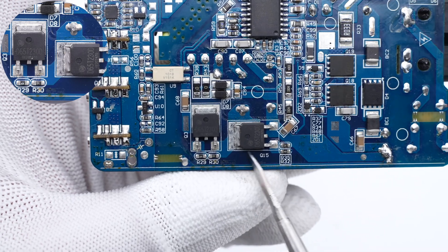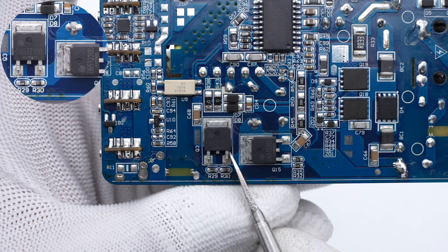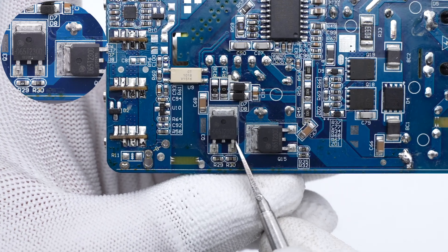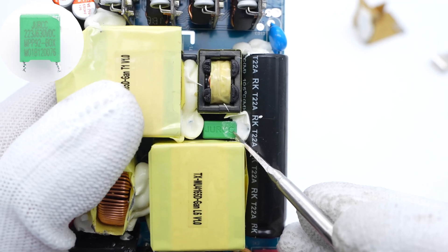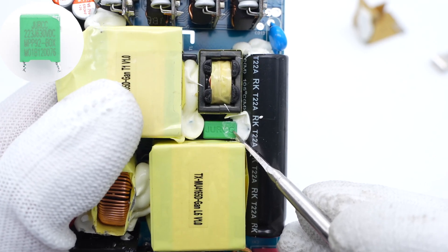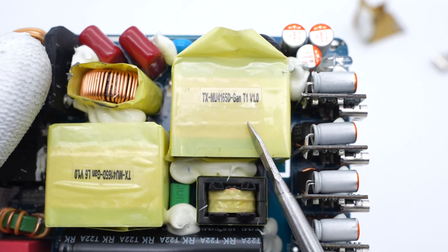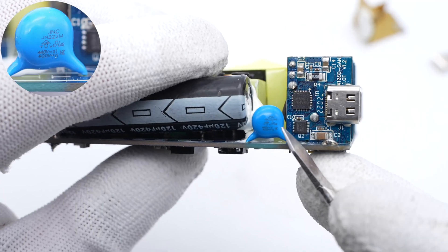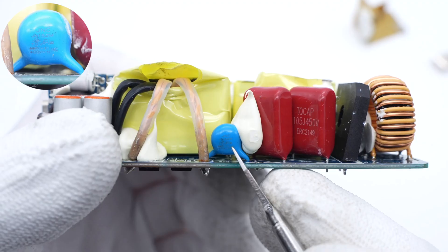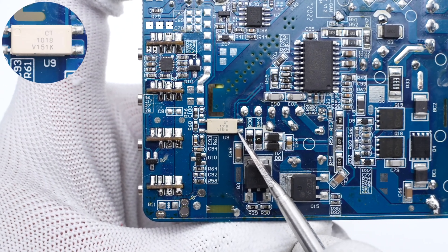The two MOSFETs for LLC topology are from CRMicro and adopt TO-252 package, rated 700V, 230mΩ. The green resonant capacitor is also from JURCC, 0.022μF, 630V. The LLC transformer T1 is also tightly wound with tape for insulation. The two blue-white capacitors on each side are from Chen A. The optocoupler is used to regulate the output voltage.